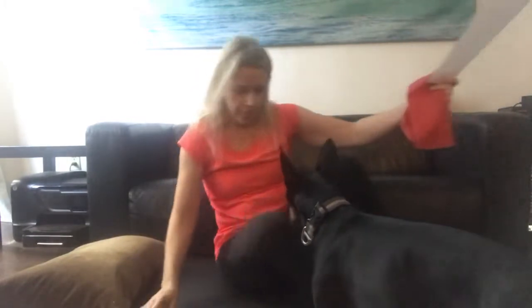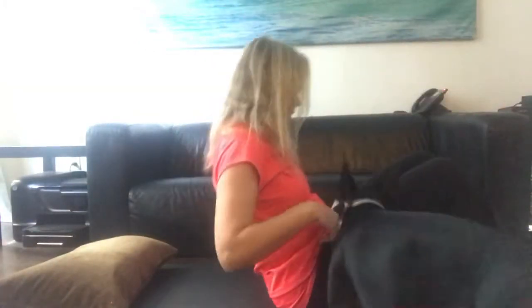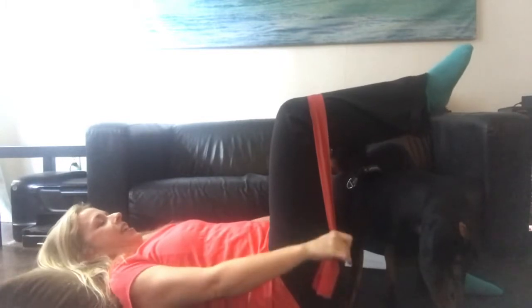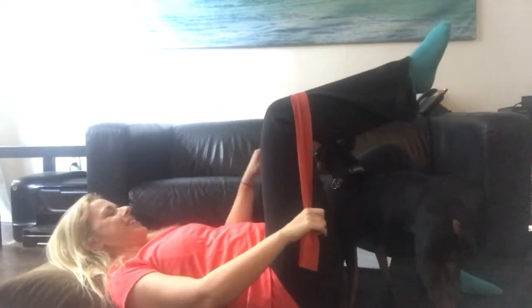So hundreds level two with the band. We were in this position — we put the band over the knee and then we do hundreds here for 50.